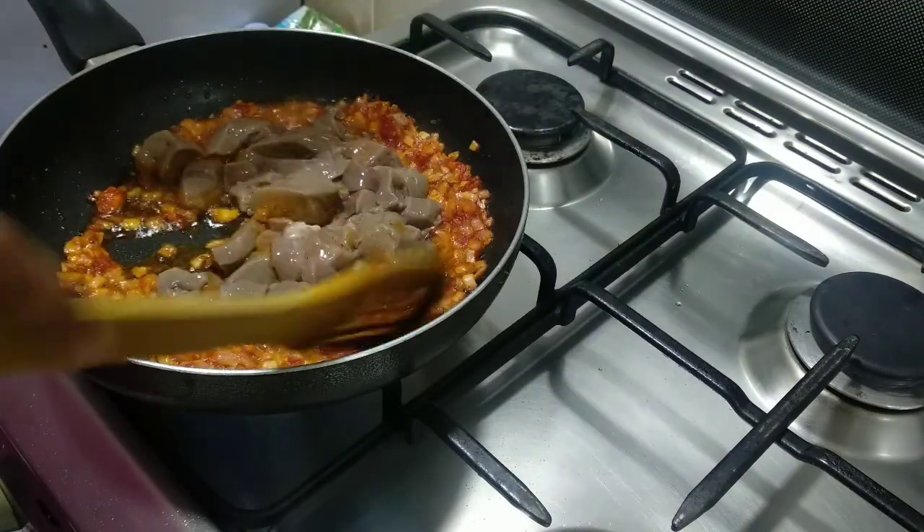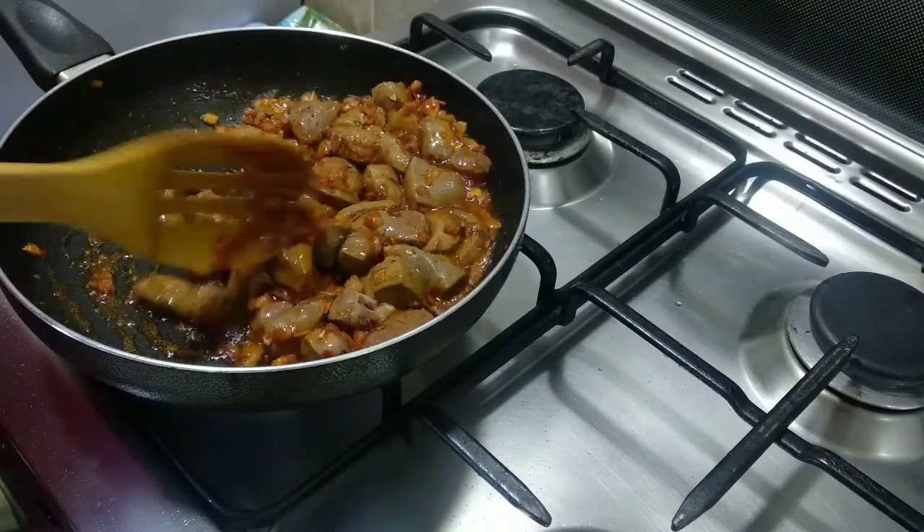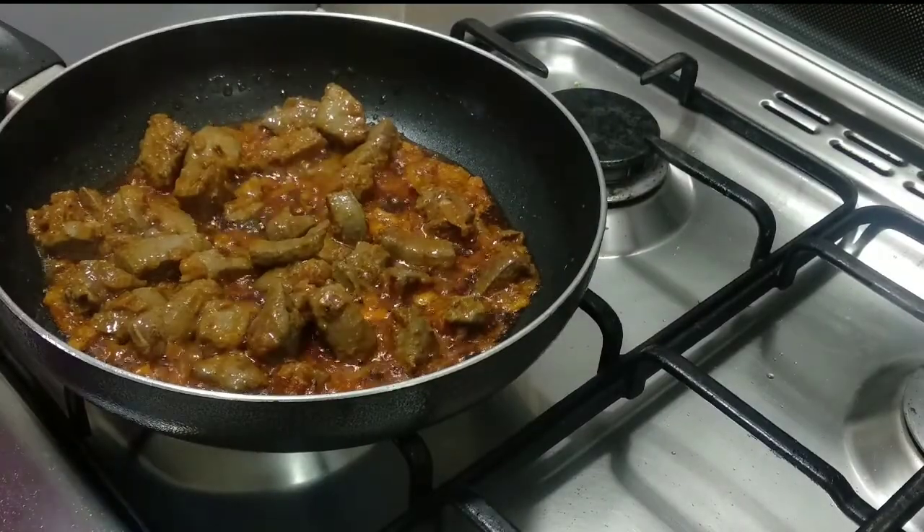Now, there are 300 grams of mutton liver. We have to clean it and dry roast. First, we have to roast it for 10 minutes.